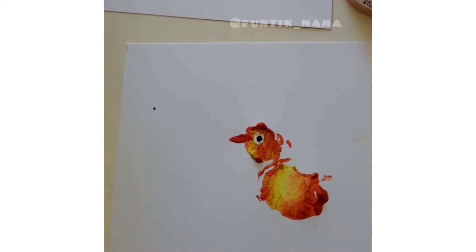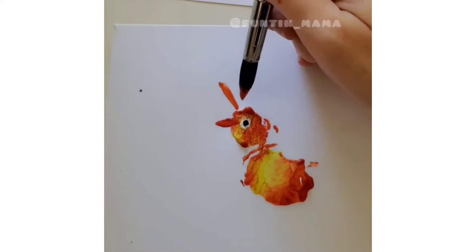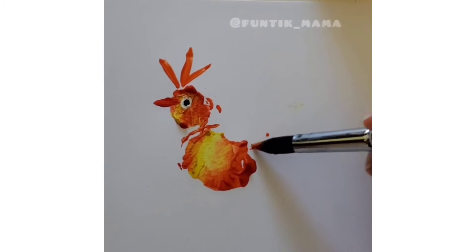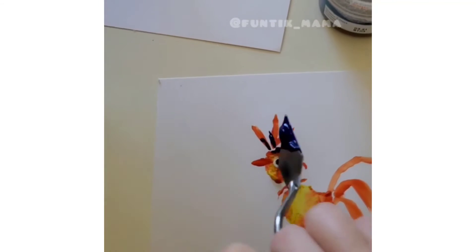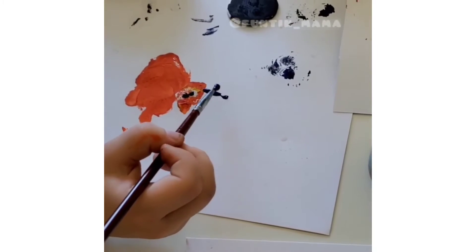Three head feathers and three tail feathers.